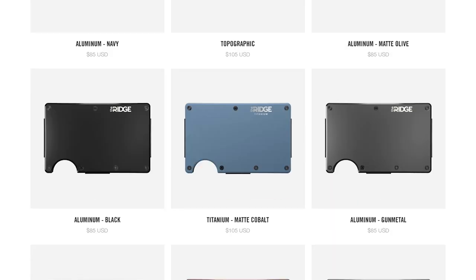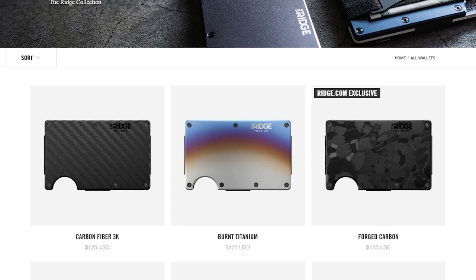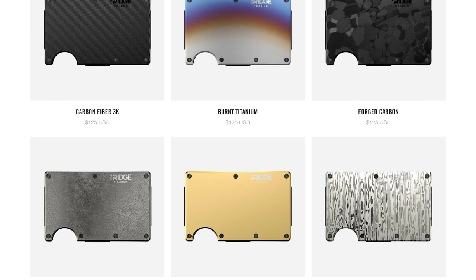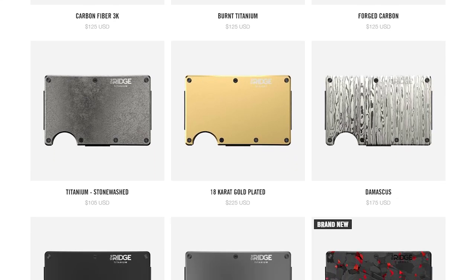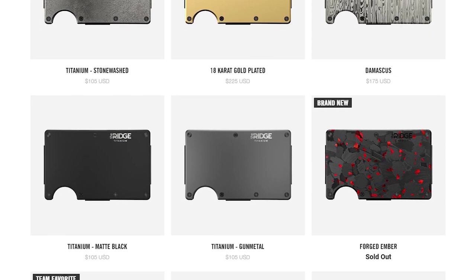Besides it being very small, it's also really lightweight. This one I have here is the titanium version, which I believe is the heaviest version they have, and it's still pretty lightweight. Some of the more popular options are the aluminum version as well as a carbon fiber version, which are even less weight than this. And the titanium version, even though it's the heaviest of the options, is still super lightweight — I can barely feel it in my pockets.